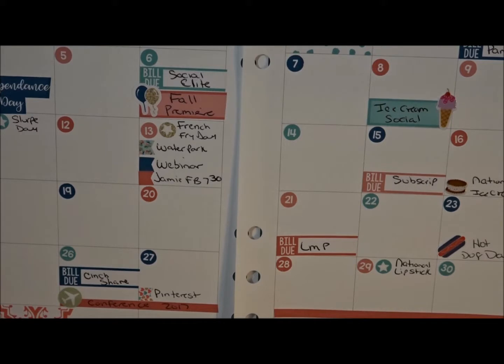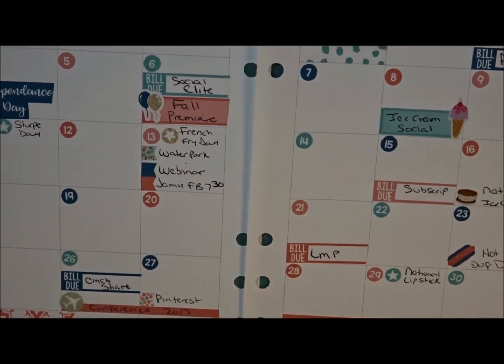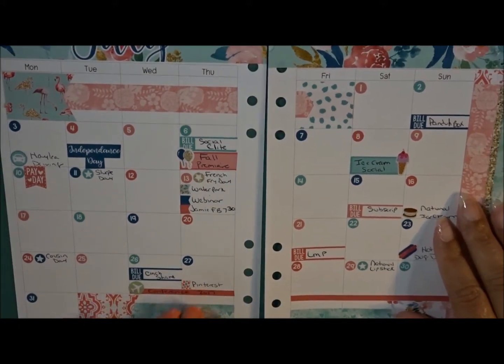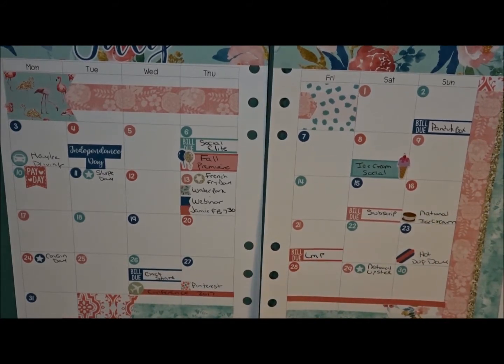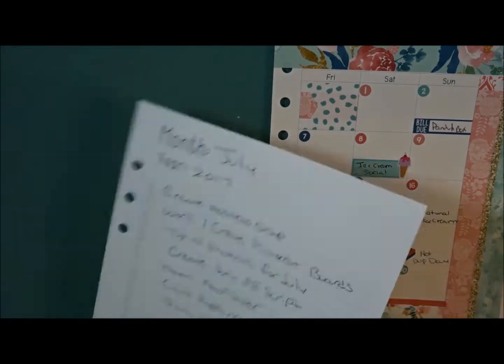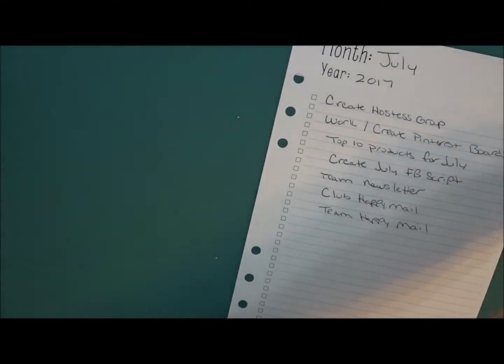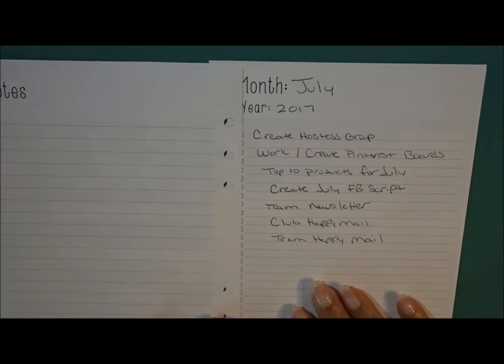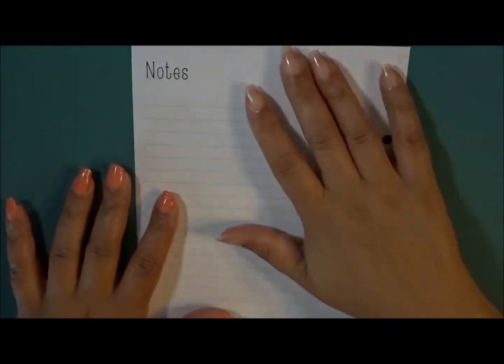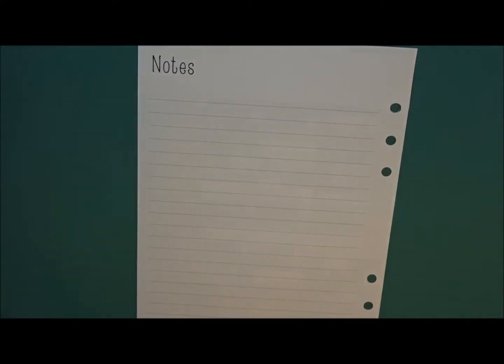I'm kind of looking over everything and I think I'm done. Let me zoom out a little bit. I am loving this thus far, it is looking really really good. Now let's go ahead and move on to the notes page. This side here I typically really don't do anything with - I may add some washi to it - so we're primarily going to focus on this section.